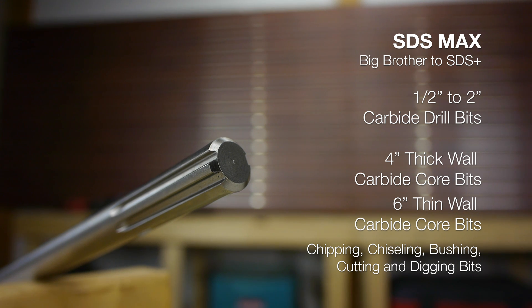SDS Max is typically used with 1/2 to 2 inch carbide drill bits, thick-walled carbide core bits up to 4 inch, and thin-walled up to 6 inch. There are also many chipping, chiseling, bushing, cutting, and digging bits that work well with SDS Max tools.